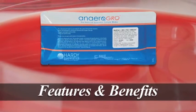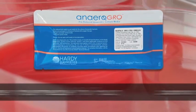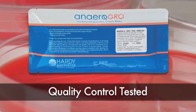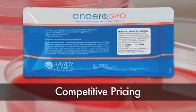Anaerogro also features room temperature storage, oxygen-impermeable foil pouch, exceptional growth and performance characteristics, quality control tested for reliable and reproducible results, and competitive pricing.